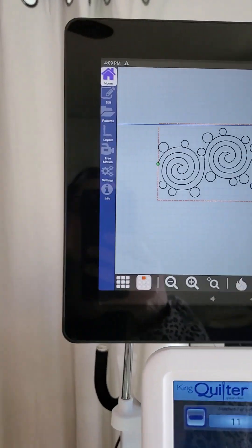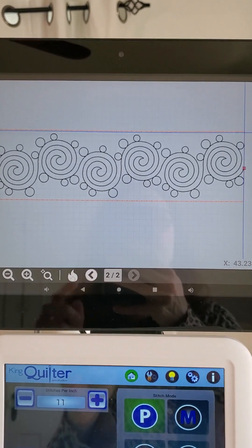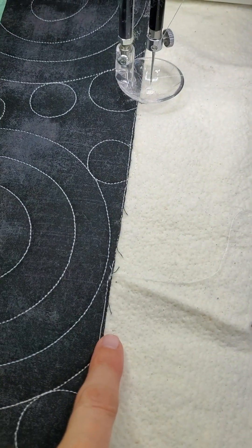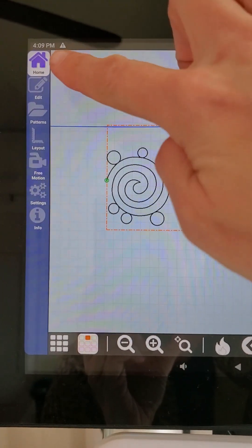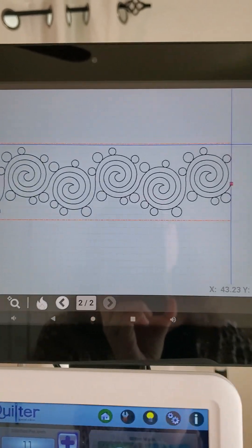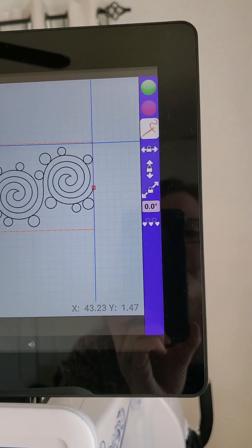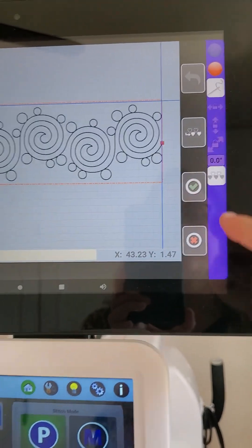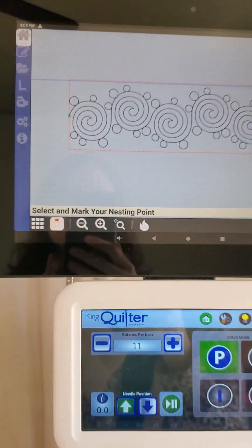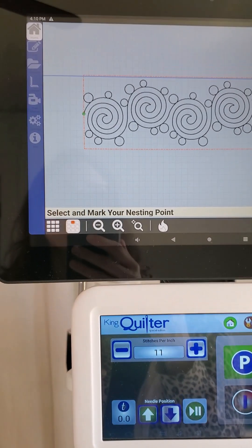My robotic system looks like this — this is the row that I just stitched out and it ended all the way over here where that little red square is, and that is down here on my quilt. When you are in your home screen and your row finishes, your nesting feature is right here — these little hearts at the bottom on the right-hand side of your display. When you engage it, you get some things down the side and instructions across the bottom. As long as you follow along with those instructions you should be pretty good to go. Your first instruction says: select and mark your nesting point.